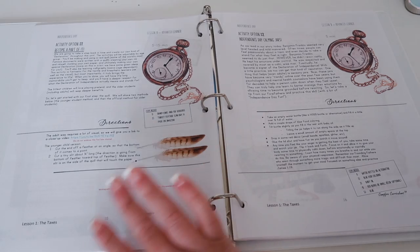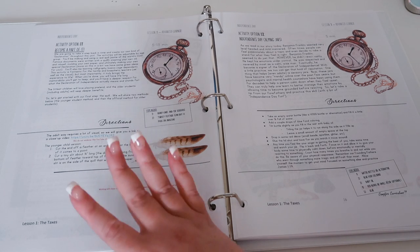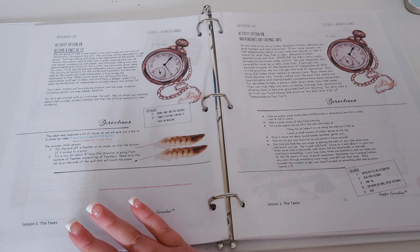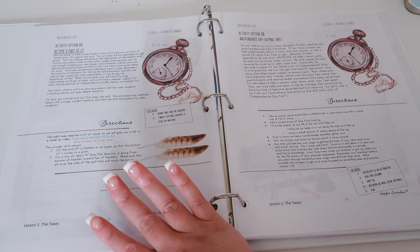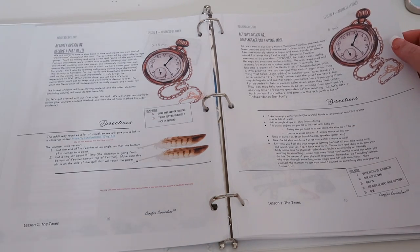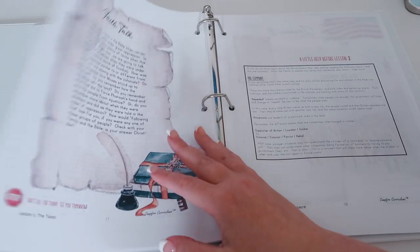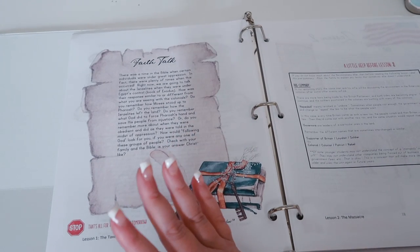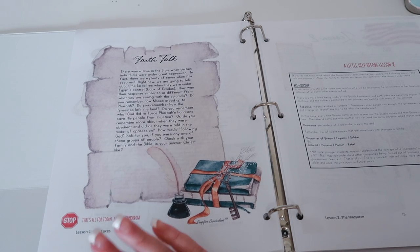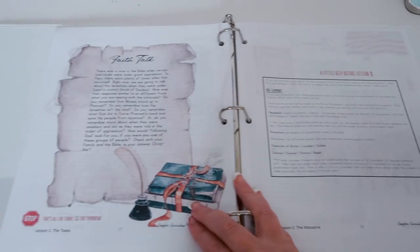This is the Advanced Learner, so I might take some of these activities if there's like making food, but mainly we will be doing the activities in the pre-reader. Here it looks like you'd be writing with feathers. This one you'd be making like a relaxation jar. Then you have a faith talk — that is the last section of each lesson. It talks about whether there was an individual in the Bible under great oppression, and how you can relate that back to the Revolutionary War or the pre-revolution.